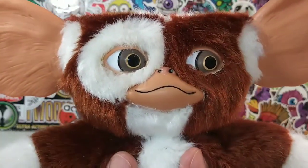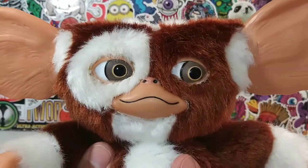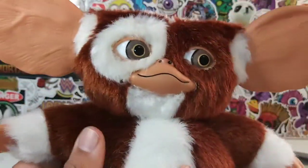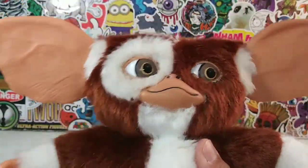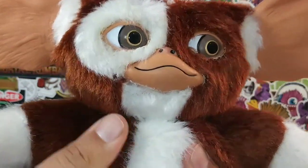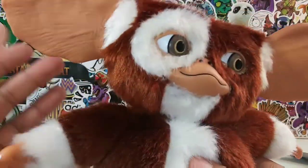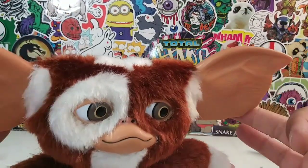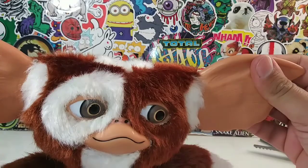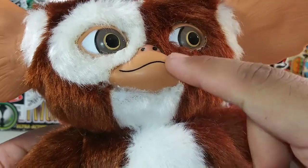Who do you think is cuter — Baby Yoda or Gizmo? That's a tough one. Let me know your thoughts in the comment section, guys. Gizmo or Baby Yoda — who's cuter? Probably Baby Yoda, being that he's new and not too many people know about Gizmo. So there is Gizmo's face. He is plush, but his hands are not, his toes are not, his ears are not. His ears are made with hard plastic — they are hollow inside but stiff. Same thing with his mouth, his eyes, and his nose.